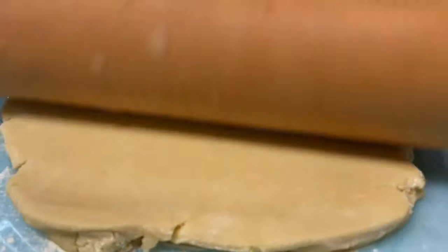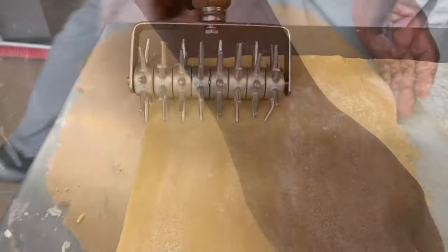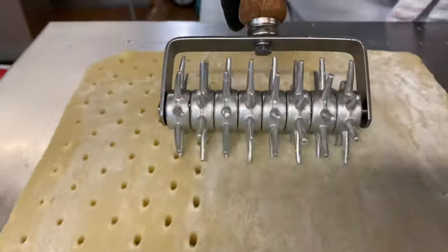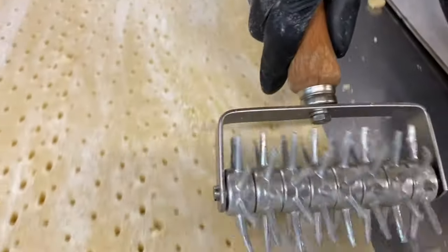Roll it out to your desirable thickness — mine was five millimeters. Use a spiked roller, but if you don't have one, you can use a fork, which will give you the same end results.